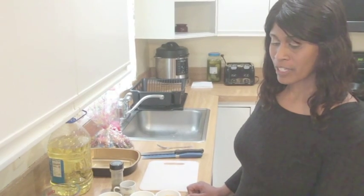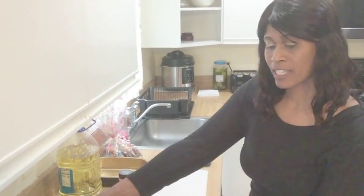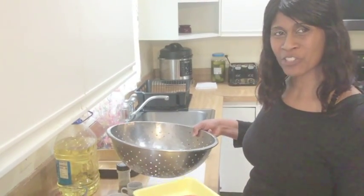We're going to start off with our salmon. I like to wash my meat, so we're going to take it over to the sink and wash our fish, then we'll get started.